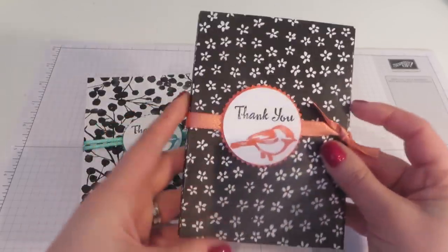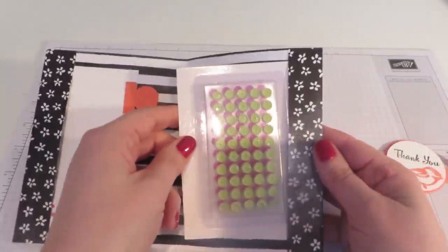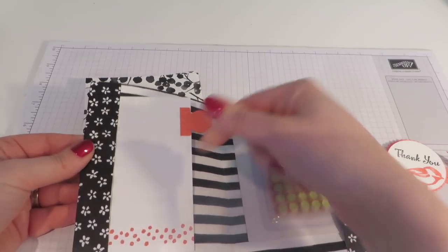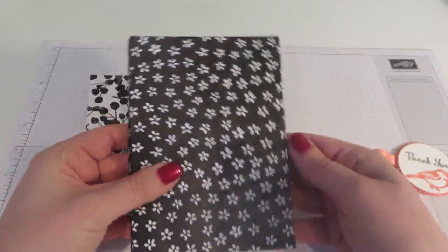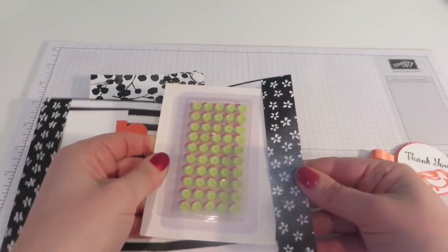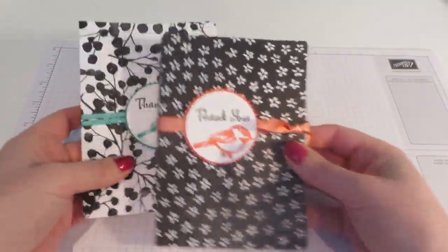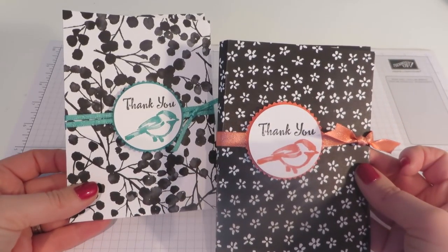Let me show you the gift and what the project is we're going to be making today. There's a nice folder made from this beautiful DSP. This is a belly band, so the ribbon and the little stamped thank you slider — and inside, everybody that shopped with me got a pack of these tutti frutti sequins, and remember this is as well as a stamp set just for shopping with me. On this side there's a little pull-out note card which I could write a little thank you note on, because I really do appreciate all of my shoppers.